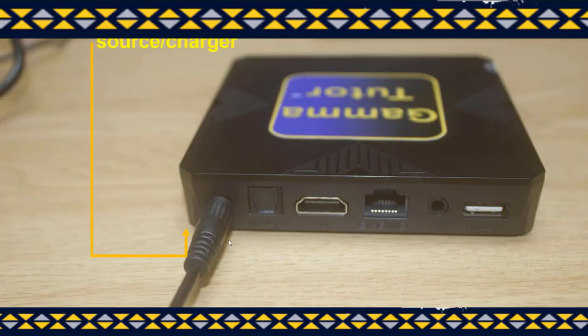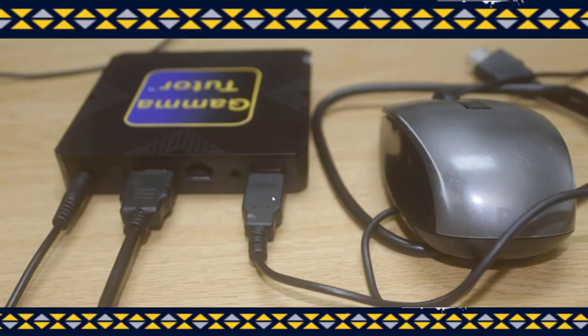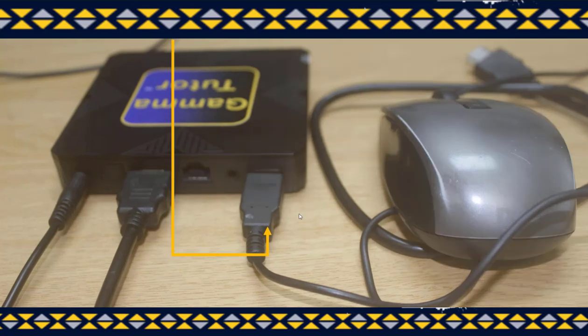This is how the power source should be connected to the power port. Next, the HDMI cable must be properly fitted as shown here. This is the USB cable for the mouse which is also properly fitted here — make sure that you insert it as illustrated.